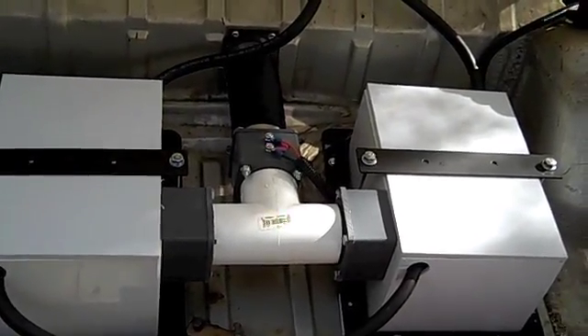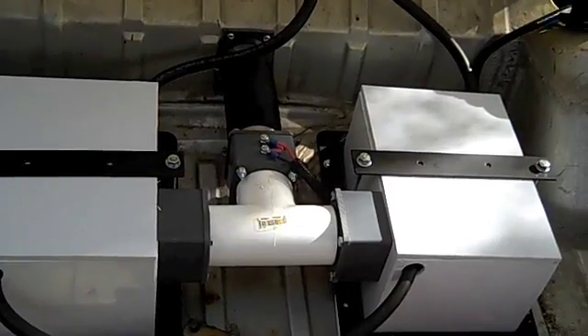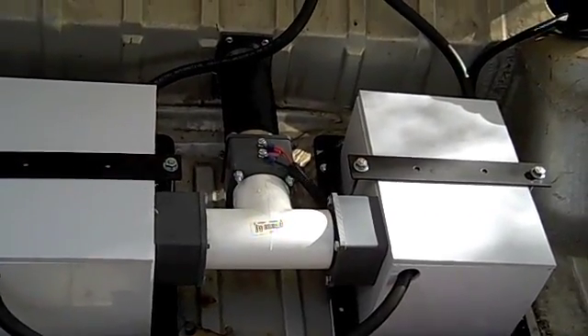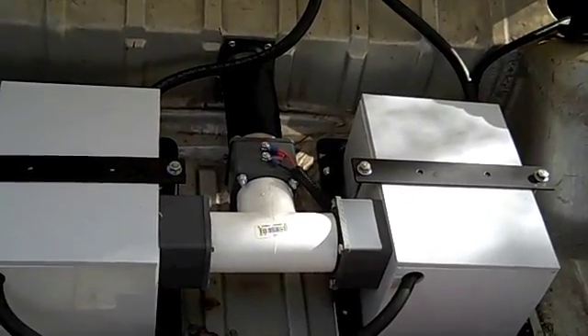This is the rear trunk, which for the most part contains just two more batteries, bringing our total up to 20 six-volt standard lead-acid golf cart batteries.